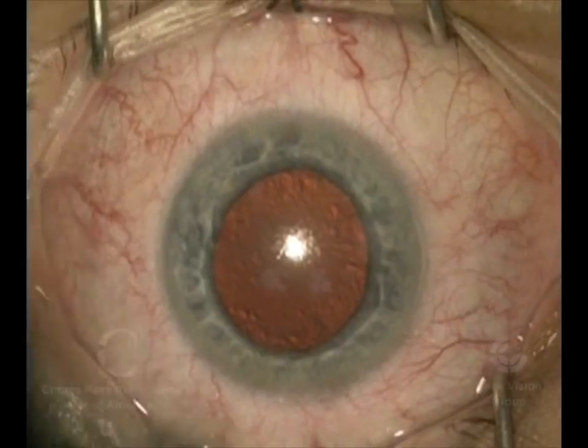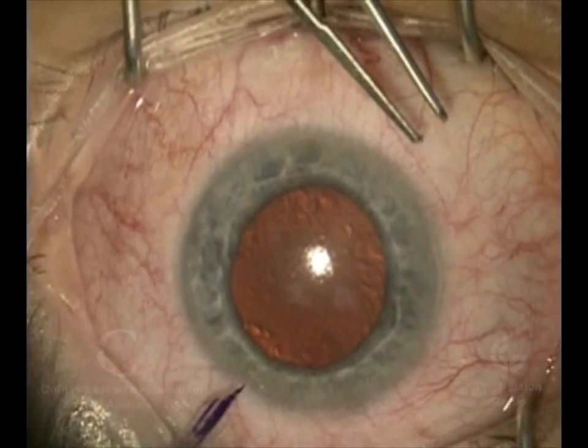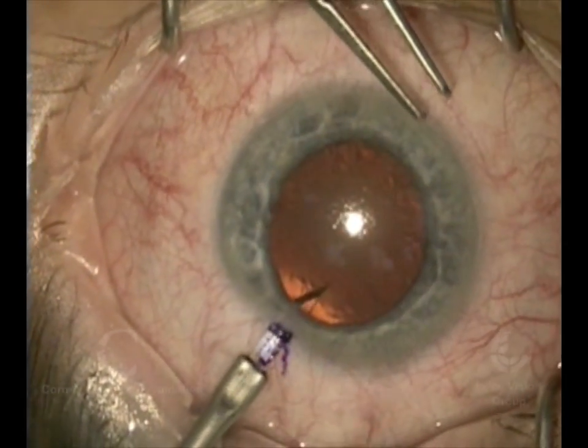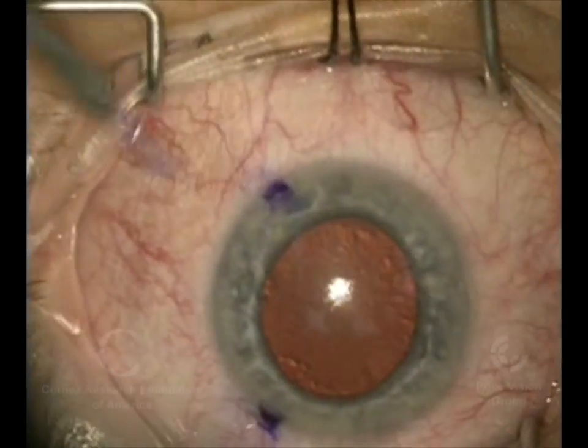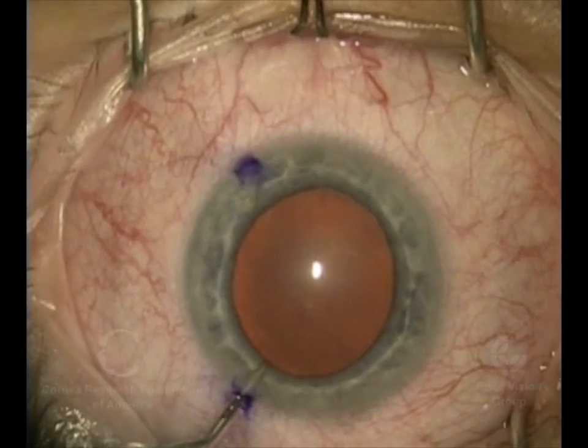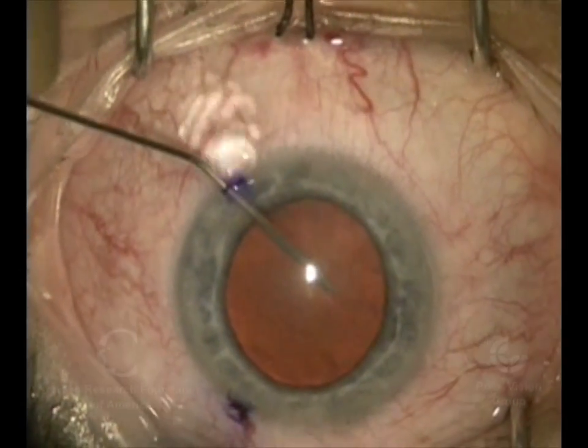Hi, I'm Dr. Francis Price, and this is a case of DMEK — Descemet's membrane endothelial keratoplasty combined with cataract surgery. I've just measured the diameter of the cornea to help us judge not only the size of the donor, but to help us be more accurate with our lens power calculation that we'll be placing into the eye.